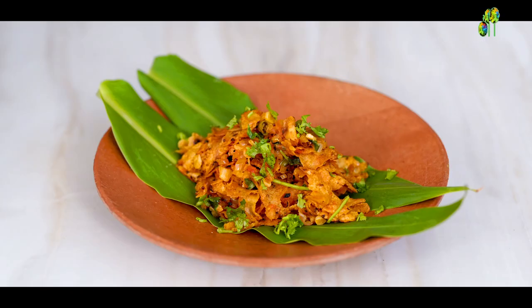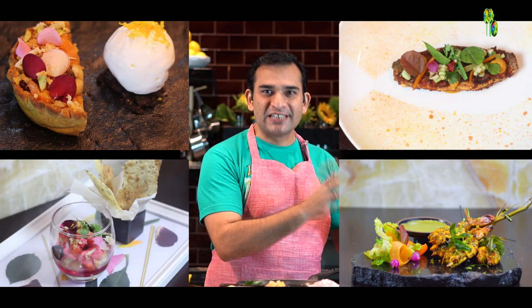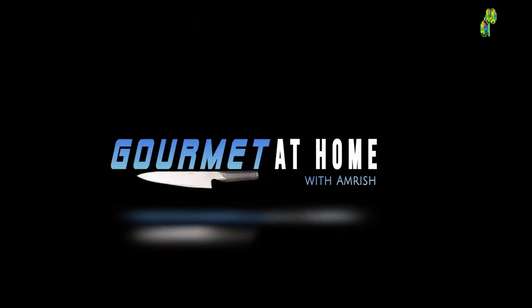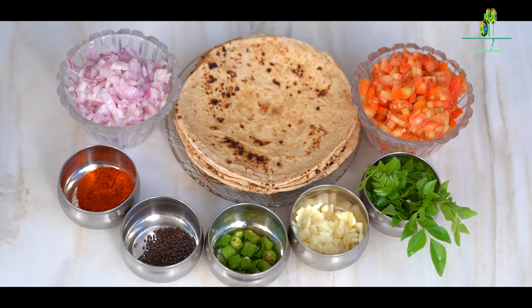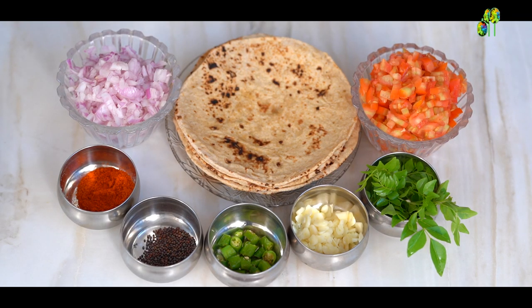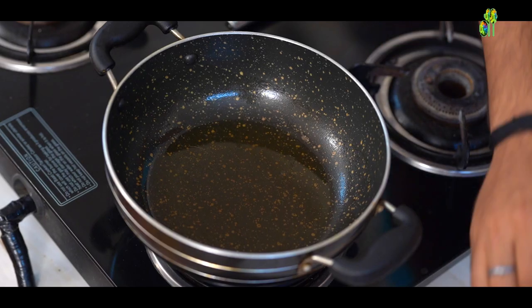So let's start making the recipe of Sehal Mani. For this recipe, I just require the basic ingredients that are available in every kitchen. Here I have got chapatis leftover from dinner. Along with that I have got chopped tomatoes, onion, chilli powder, mustard seeds, green chilli, garlic and some curry leaves. And now the oil is ready.